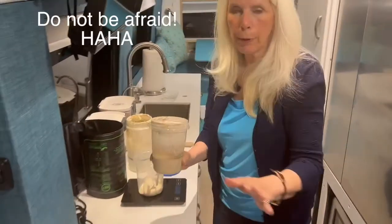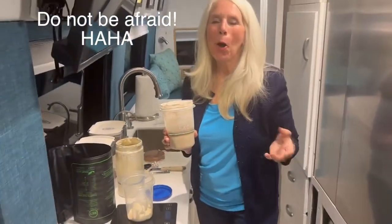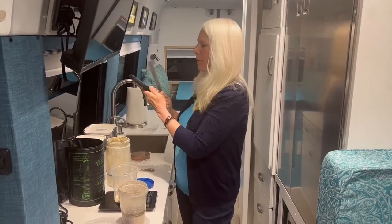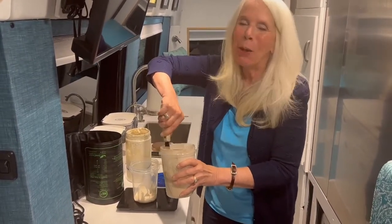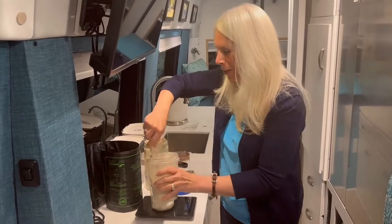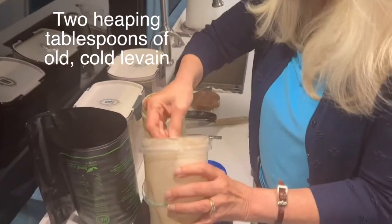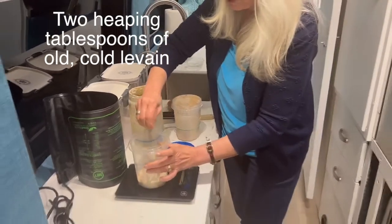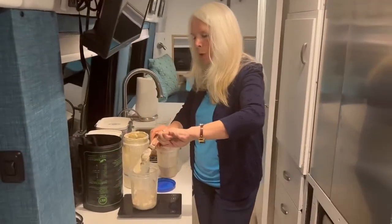The next thing I add is my old cold leaven — this is the leaven from the last batch I made. Come look in here; it's not attractive but it's good stuff. I give it a little stir, then take two tablespoons of the old cold leaven and add it in. That's the basis, and now we add filtered water and flour.